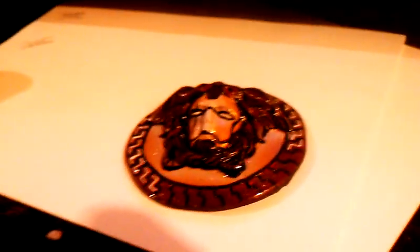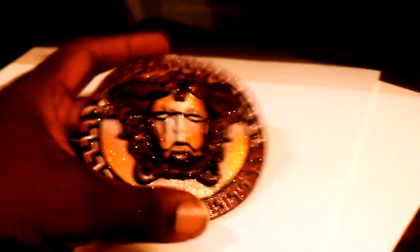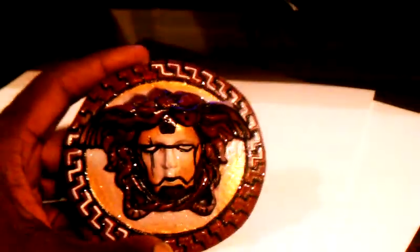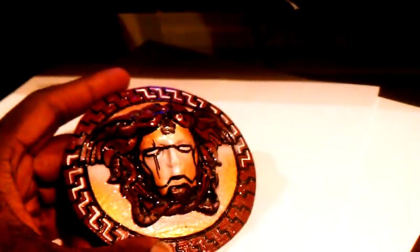You're back with Wetpain Customs. Here we have an exclusive piece, one of many to come. You know I got a thing for the Marvel pieces. I got a thing for the Versace pieces. So this is the Iron Man Medusa Versace-inspired piece right here.